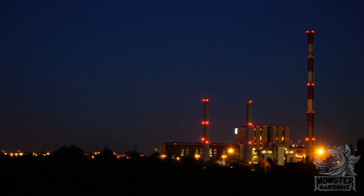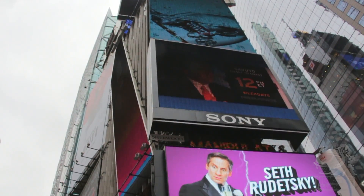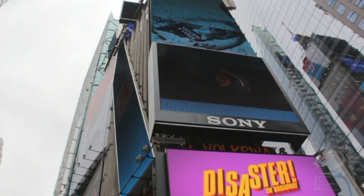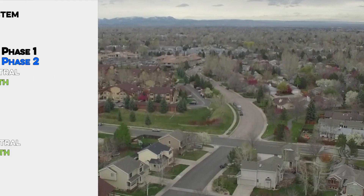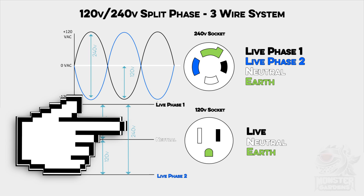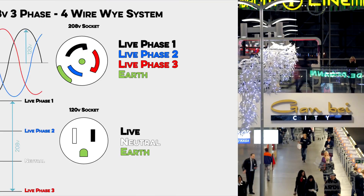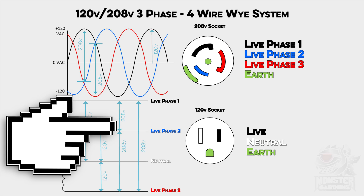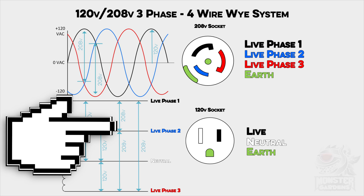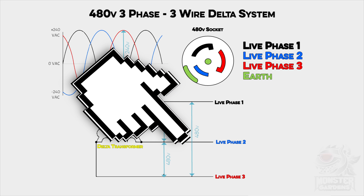Although there are a large array of electrical systems currently being used across the USA, that doesn't mean there aren't some common types. For instance, most residences use a split-phase, three-wire system with dual 120 and 240 volt capabilities. The bulk of shops and commercial facilities use a three-phase, four-wire system with dual 120 and 208 voltages. And large industry generally uses three-phase, three-wire delta configurations with the most common system voltage being 480 volts.